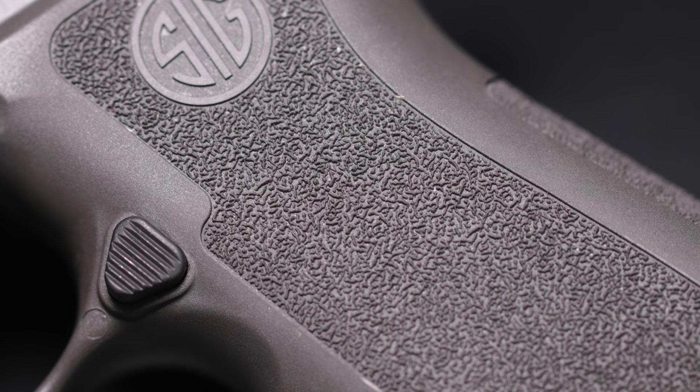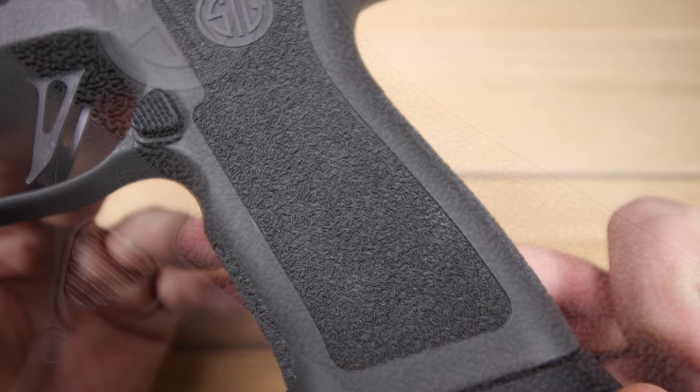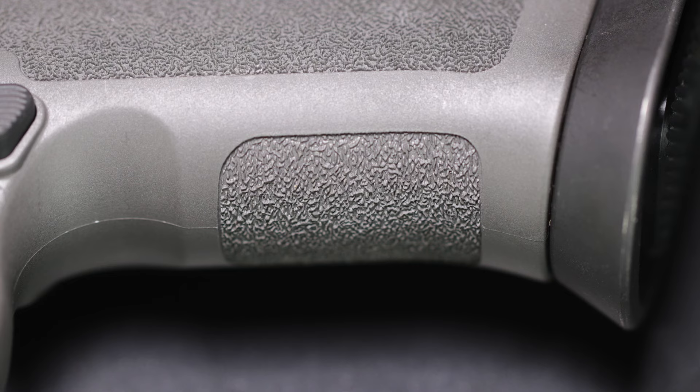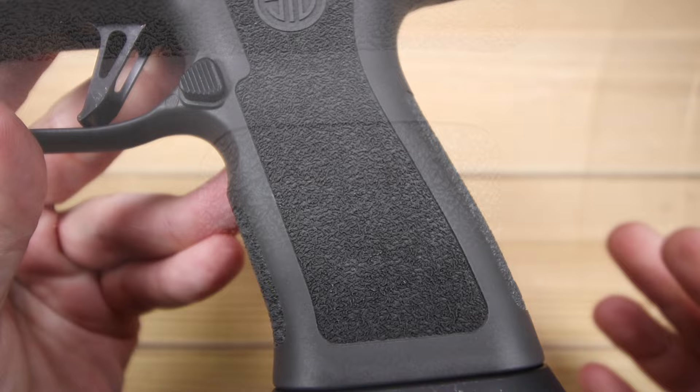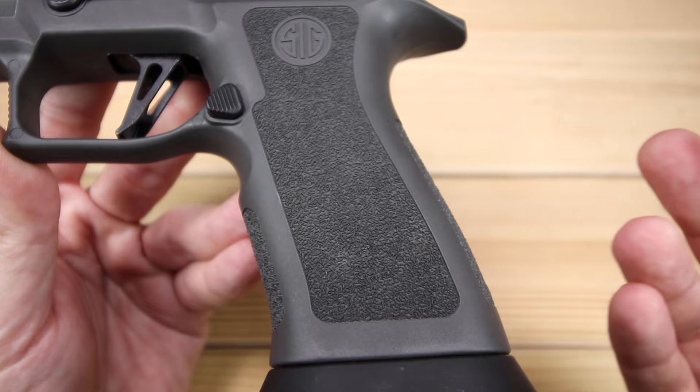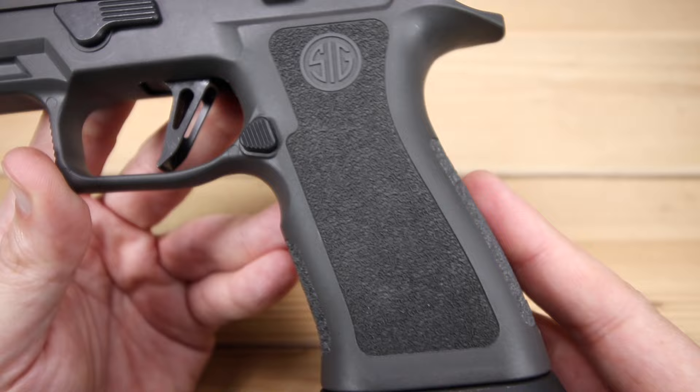As we get to the grip texture itself, it's the same X-Series grip texture we've come to expect from all the different X-Series models. I love this texture — it's fantastic, feels really good in the hand. It gives you enough purchase on the gun but it's not uncomfortable or abrasive. It's a really nice combination of the two and makes for really comfortable all-day shooting. Now if you're in a hundred-degree weather, this might not be aggressive enough for you, but under most circumstances, I think this is more than enough.